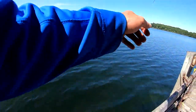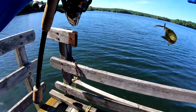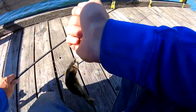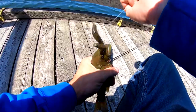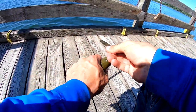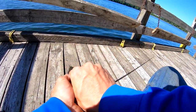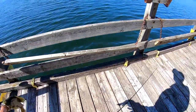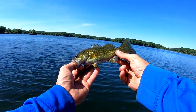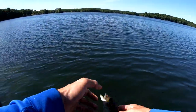Oh my God. Tiny smallmouth. Kaboom. Nope nope nope — you almost stabbed me. Tiny one on the Ned Rig, saw him in there though. That's hilarious, kind of thought he'd bite.